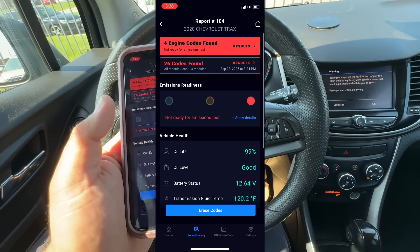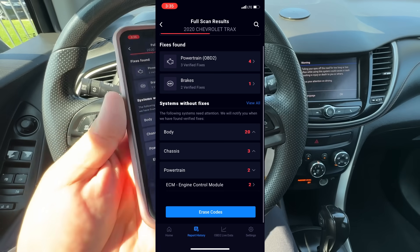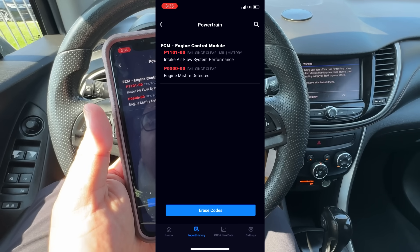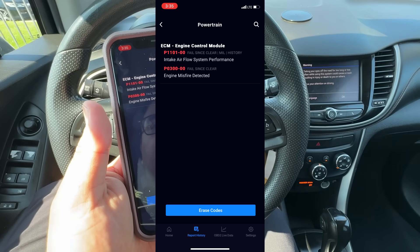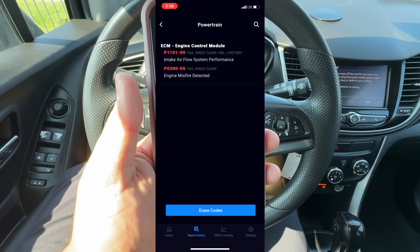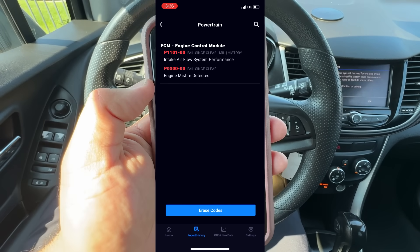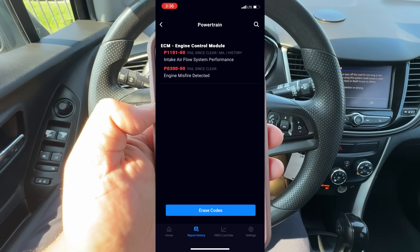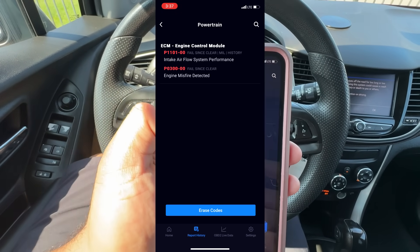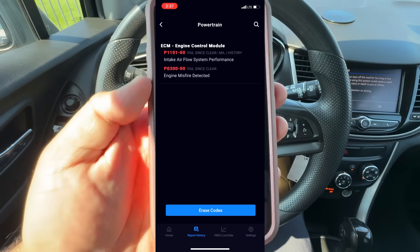Moving to our fault codes, under the powertrain ECM we have two codes: a P1101 — intake airflow system performance — and a P0300 — engine misfire detected. The misfire code makes sense because I can definitely feel it, though it's not telling us which cylinder. As for the P1101, I wouldn't dig too much into that code when we have a misfire, because whenever the engine is running rough you can get codes related to fuel trims or the intake air system simply because it's running so poorly.